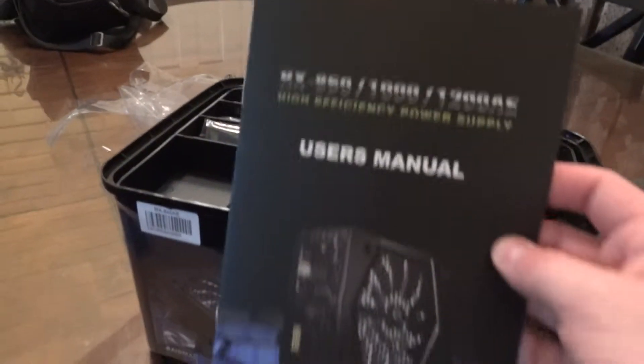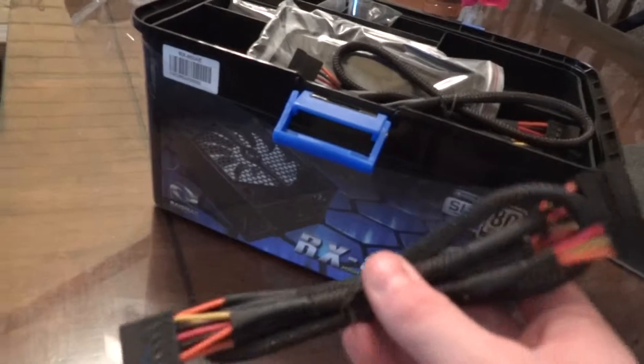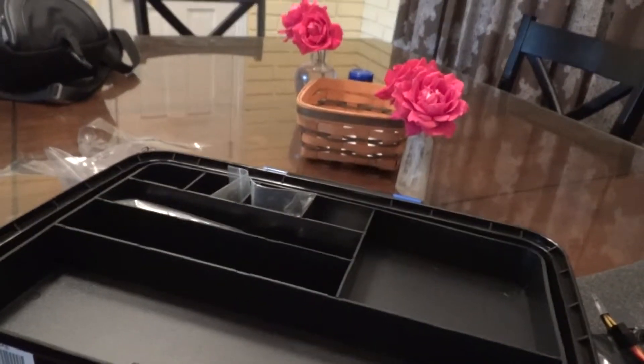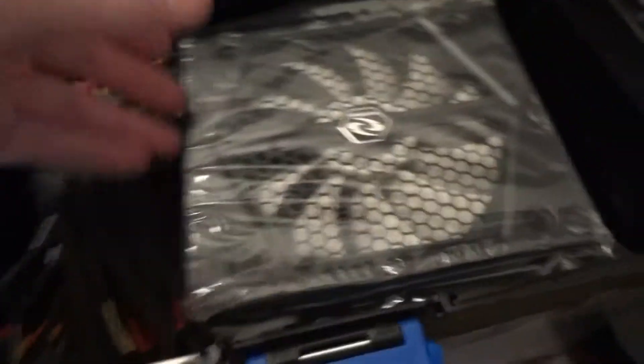Here is the user's manual. And here are some of the cables that you can disconnect if you'd like to. Here's a frame for it, and we've got some cable ties right here. We've got our nuts and our bolts. And then like a tool box — you pull it off right here — and there is your power supply.